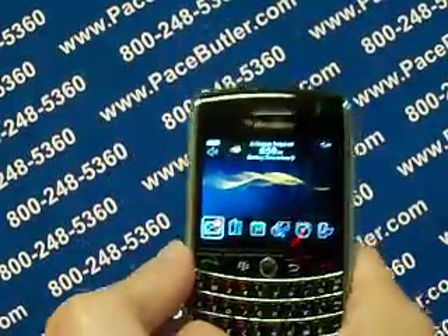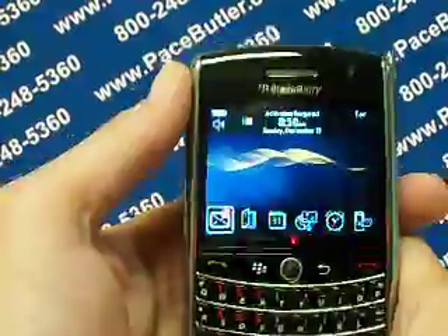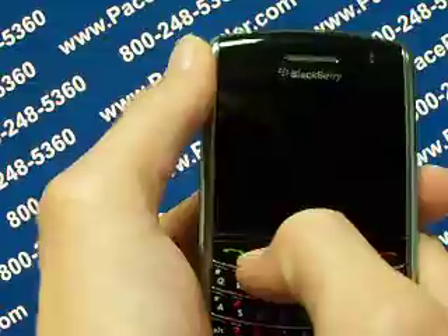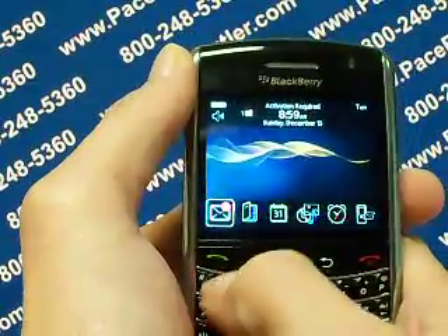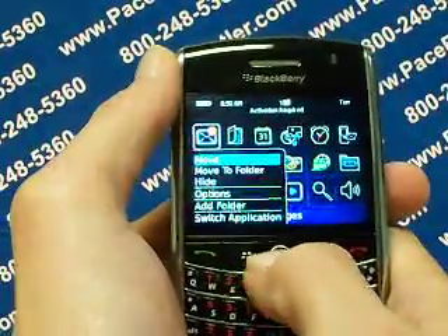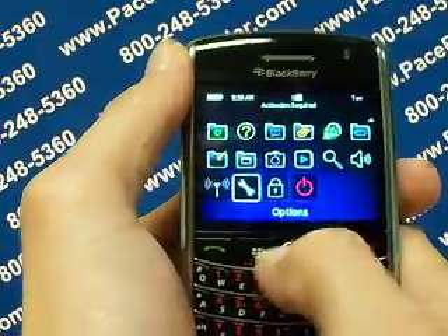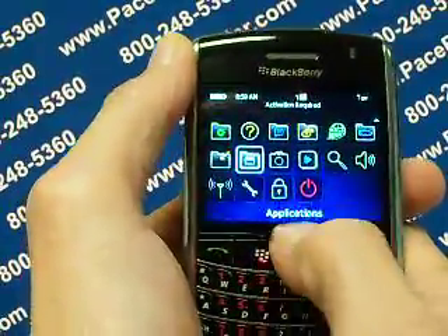What we're going to do first is from your main menu screen, select the little button next to the scroll button, which is the menu button. Go ahead and click it. From the menu button we're going to find it — it appears like a wrench. That's the options button.